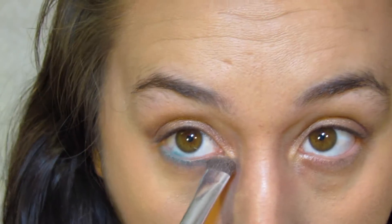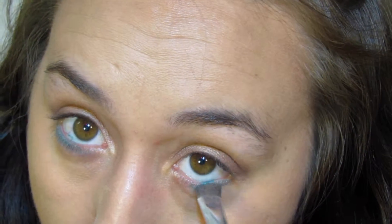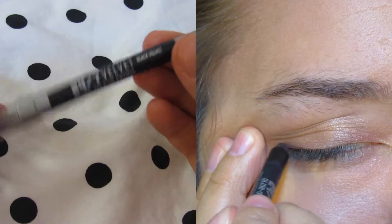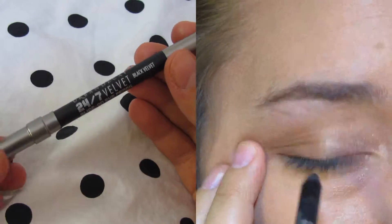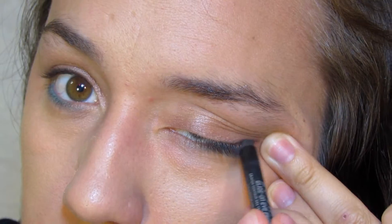Then I'm taking that blue color from the same quad and putting that on my lower lash line to give it a pop of color. After that you're going to blend everything out and line your lash line. I'm using the Urban Decay 24/7 glide-on pencil — I think this is black velvet.